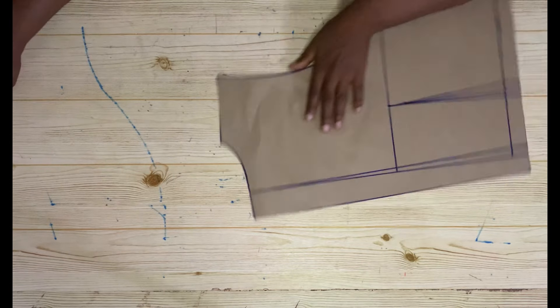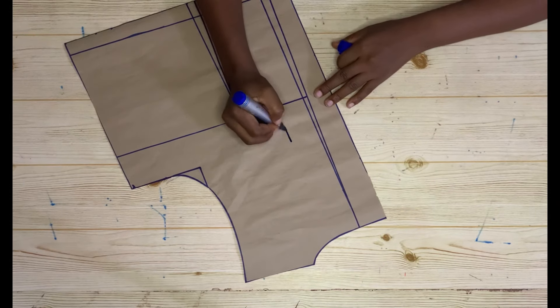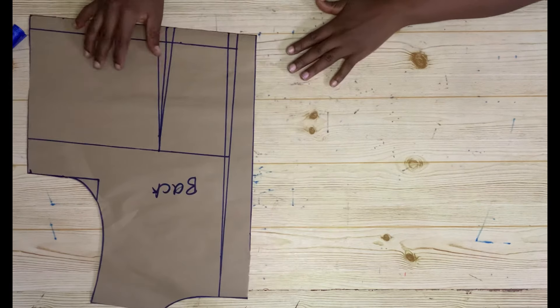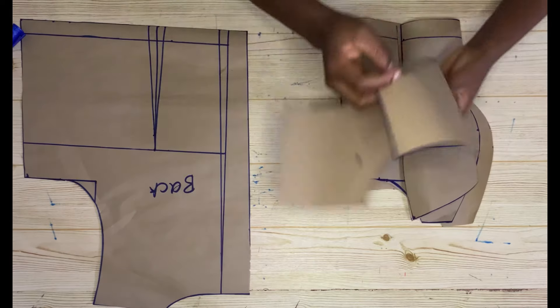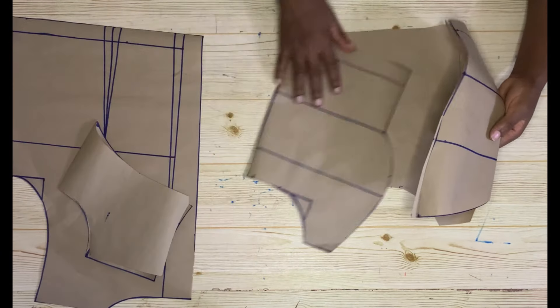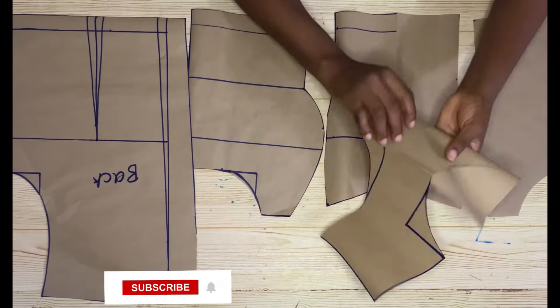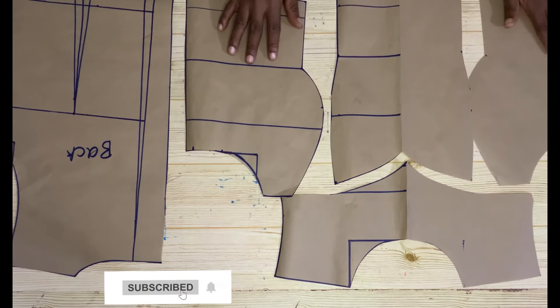This is what you're going to have after cutting — the completed back piece. Now bringing in the front pieces: this is the center front, these are the side fronts, and this is the yoke. This is it — thank you so much for watching.